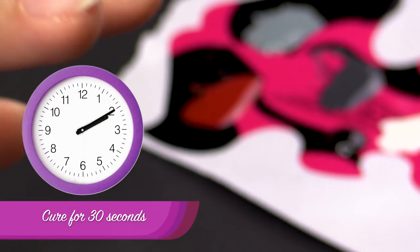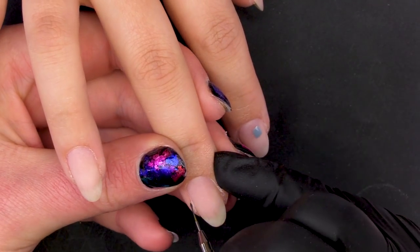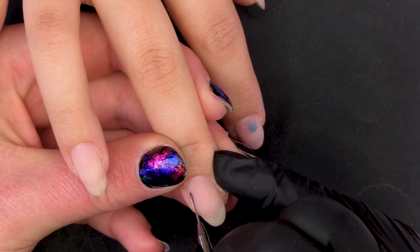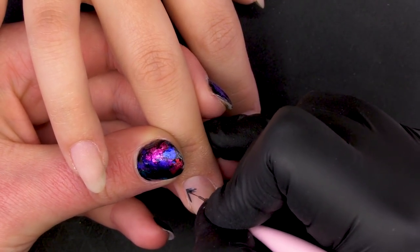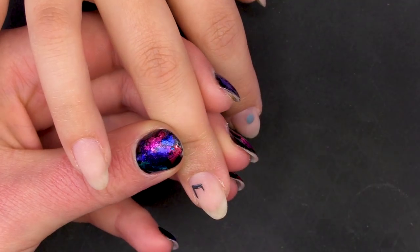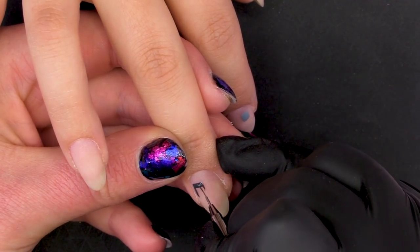So we're curing that one for 30 seconds. We're going to go in with Wolfsbane — we're not going to do any on the pinky, not on the index, and we're going to go in with some on the middle finger here. So again you can just be as random and as erratic as you like — the choice of abstract.